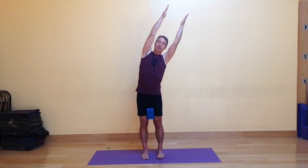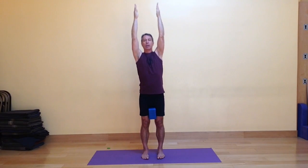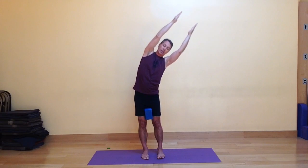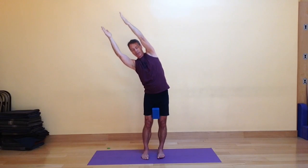To do the dynamic crescent moon pose, the first thing we're going to do is inhale the arms out to the side and overhead, and then exhaling we're going to tip a little bit to our right, then inhale to center, and exhale and tip a little bit to the left, and inhale to center. We're going to repeat that — exhaling, inhaling, exhaling, inhaling.